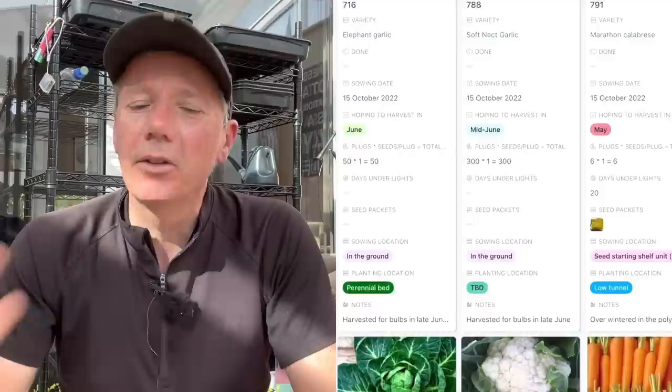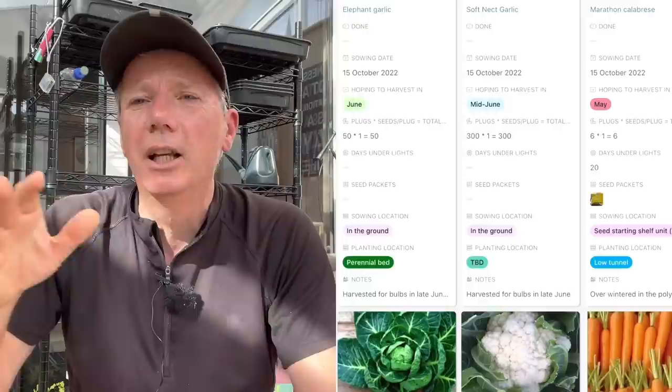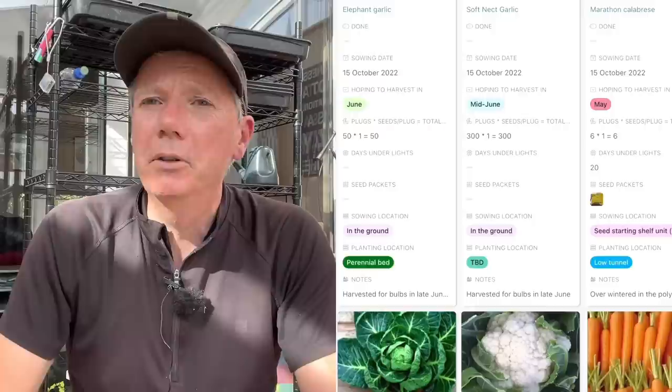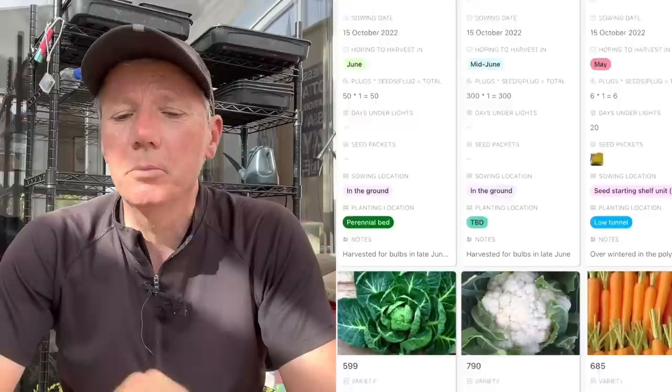We're back to another succession of calabrese. As I said, it's useful for these overwintered brassicas to do a few successions — partly because of the risk of going to seed, but also because you want to eat them in succession. Every few weeks I'll sow just a few calabrese, harvest them for a few weeks, then the next batch is ready. I'm going to do the same with the Brussels sprouts and the cauliflowers.